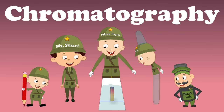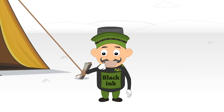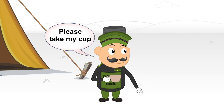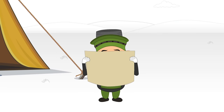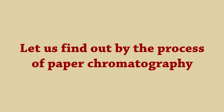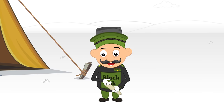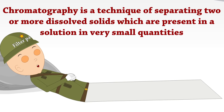Our topic for today is chromatography. Does black ink consist of only black color or any other color as well? Let us find out by the process of paper chromatography. Chromatography is a technique of separating two or more dissolved solids, which are present in a solution in very small quantities.